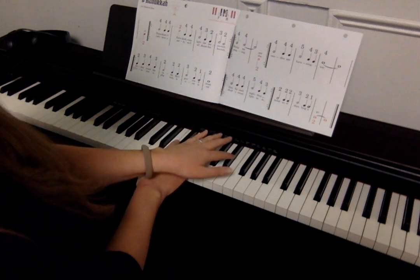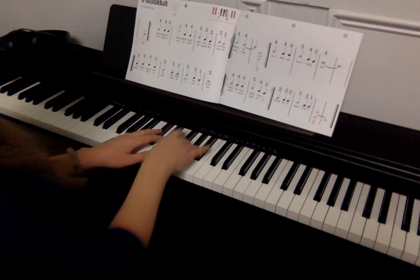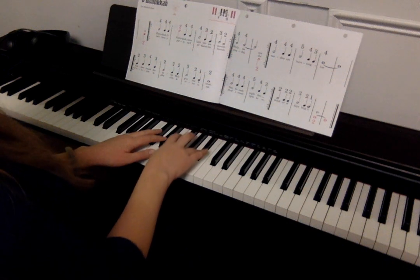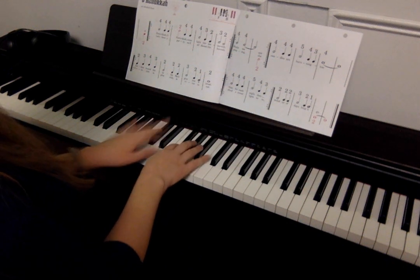Four, four, four, two, four, four, four, three, two, three, two, one, two, two, three, two, two, three, two, one, two — repeat that line.